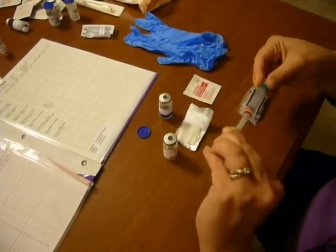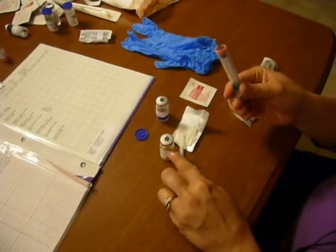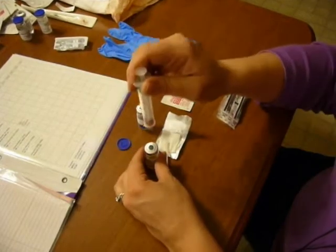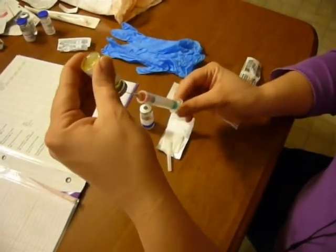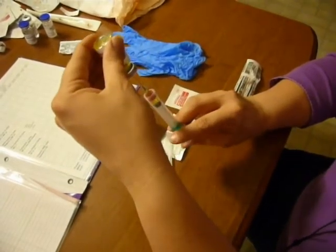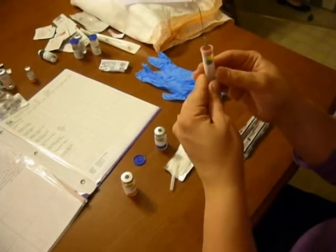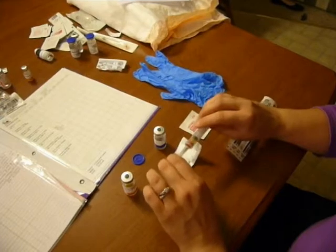I take off my needle cover again and set it down on the sterile field. Now this is already pressurized because I added solution to it, so I don't need to add air. If you accidentally did, that would be fine if you added the 0.5 cc's, but you do not have to. I insert my needle, flip it over, and draw the 0.5 mLs that I need to get the exact dose. I readjust for any air bubbles — there are none. Cover the needle and make sure you keep sterile.